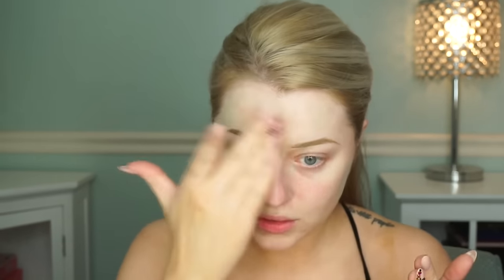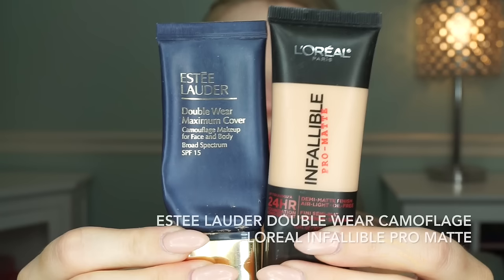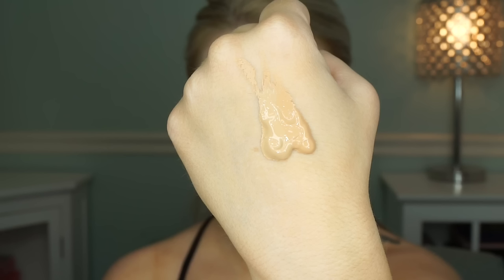Again, about a dime-size amount of the Time Bomb primer — just apply this to the areas where you really feel like you have pores, which for me is my nose, around my nose, a little bit on my temples, and then maybe my chin. Apply that pretty heavily and make sure it's really smooth. Then we're going to go in and mix two foundations: I'm mixing the L'Oreal Infallible and my Estée Lauder Double Wear.